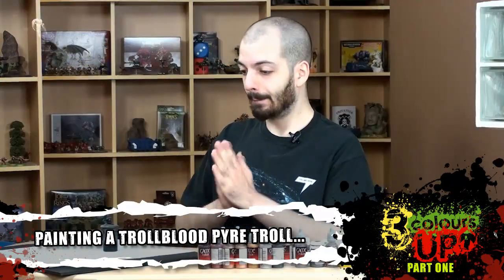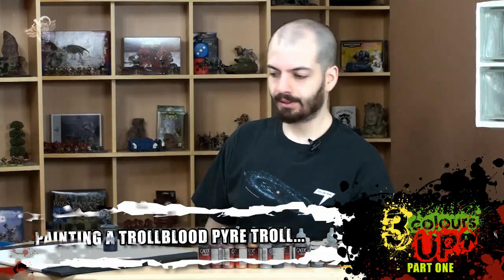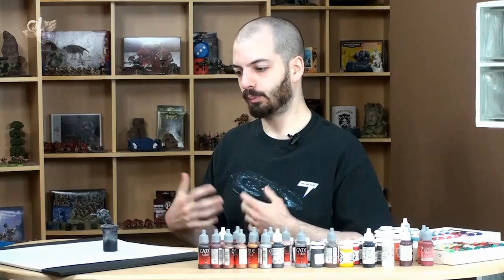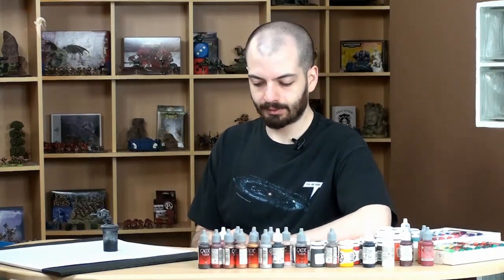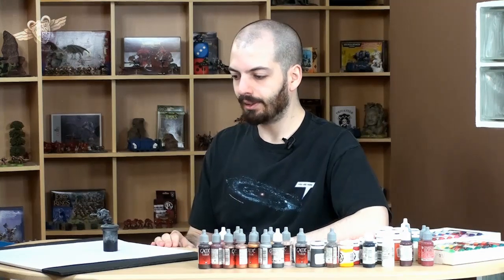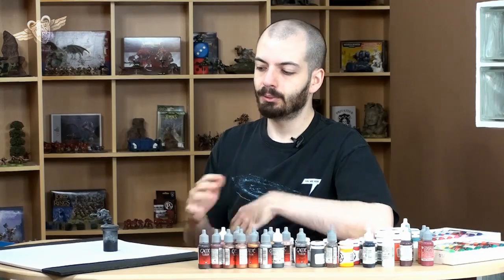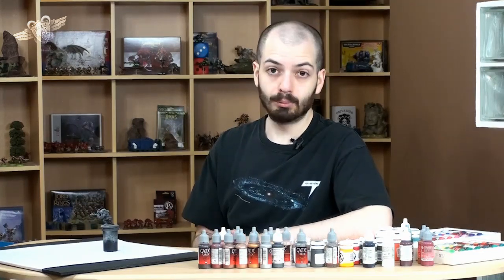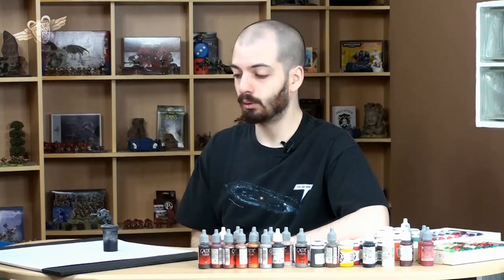Hello guys, today we're going to paint monstrous flesh. I'm going to show you how to paint that blue hue that all of you people have been asking for with a Pyrotroll. Now I know the Pyrotroll — its usual scheme isn't exactly blue, but I like blue, so that's what I'm going to do.